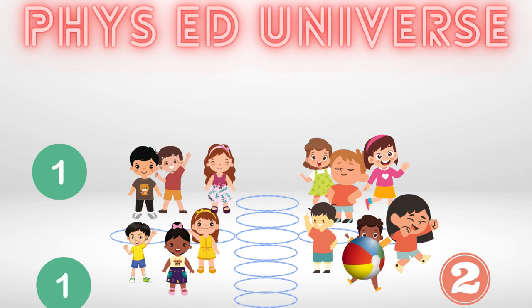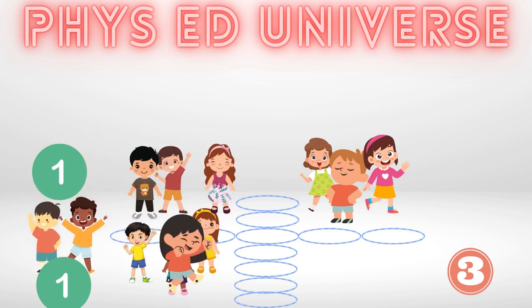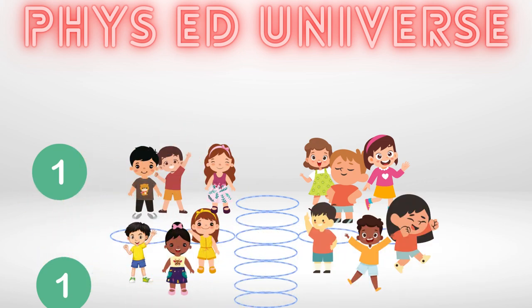Once this happens, that team must run one lap around the gym. When they return to their square, their score is reset to zero, while the other teams' scores remain at their previous point total.